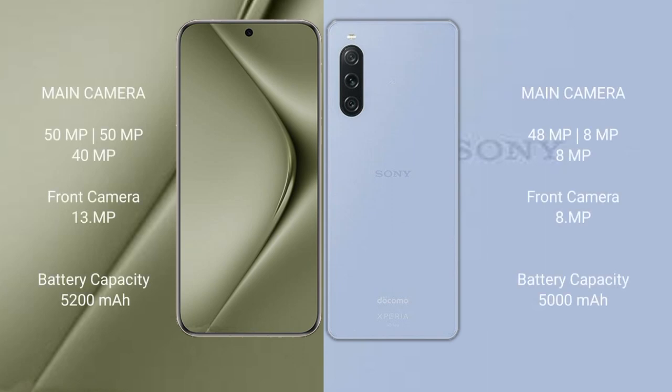The Huawei Pura 70 Ultra has a 5,200mAh battery with 100W fast charging support. The Sony Xperia 1 Mark 5 has a 5,000mAh battery with 30W fast charging support.